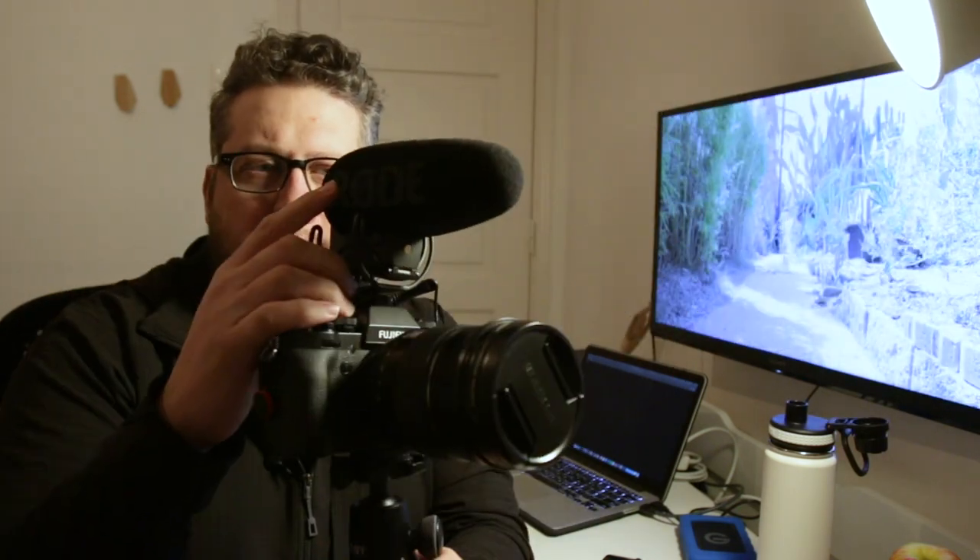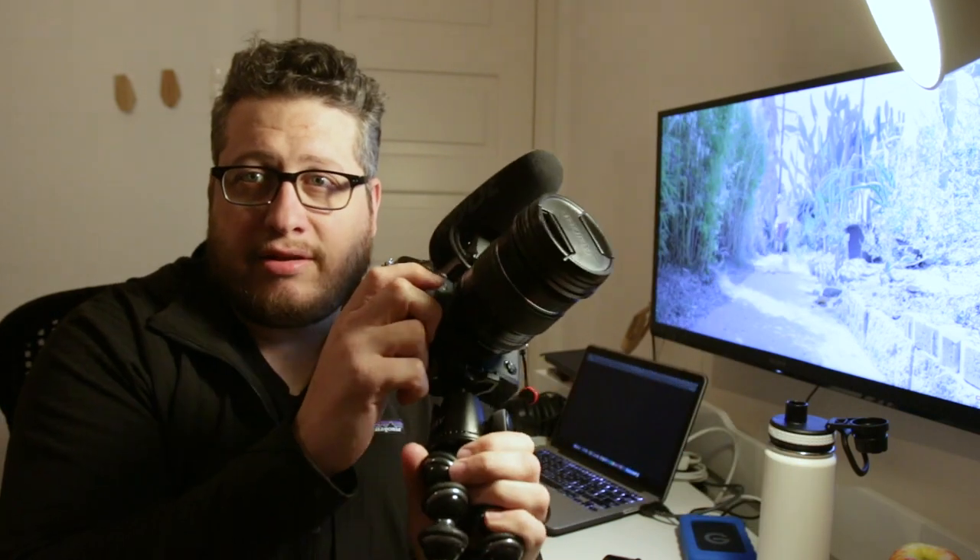I didn't really have much of my equipment with me — I only had my vlogging kit. This is it. The entire documentary was shot on this: a Rode VideoMic Pro Plus, the Fuji X-T3 with the 16-55 2.8 lens, and a Joby Gorillapod. That was all I had with me, and I was like, well, I still want to make the documentary, so I'm just going to go with it.